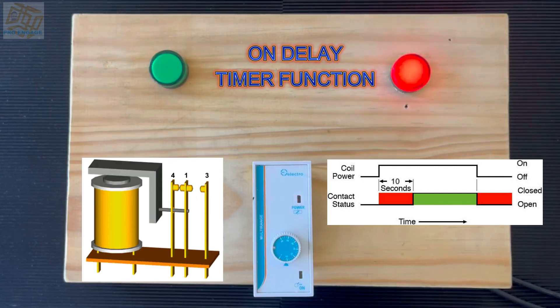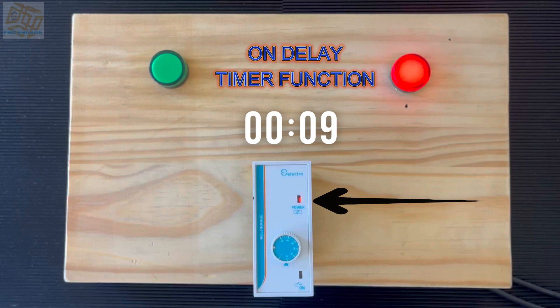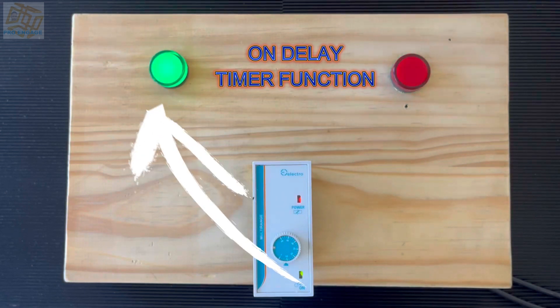Let's have a look at this again. Watch the red light — the top one — then activate the coil. Ten seconds will go by and then the bottom light comes on with the green light, and the red light switches off. There we go. That is the operation of the on delay timer — until switched off, everything resets.